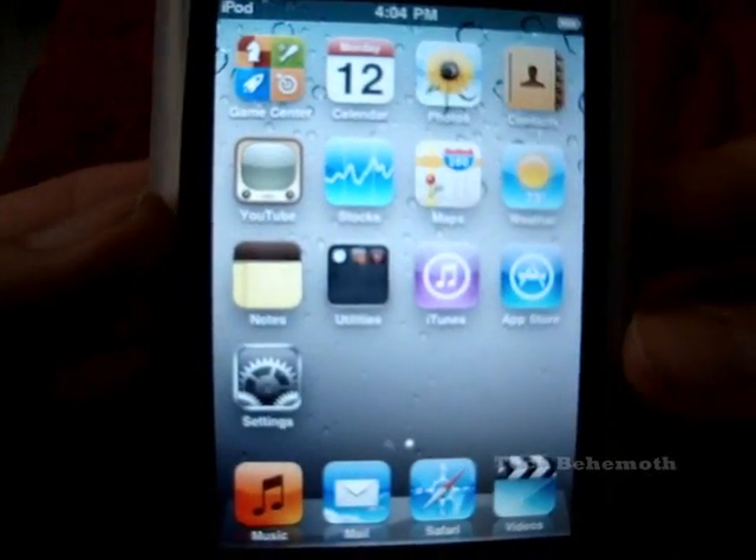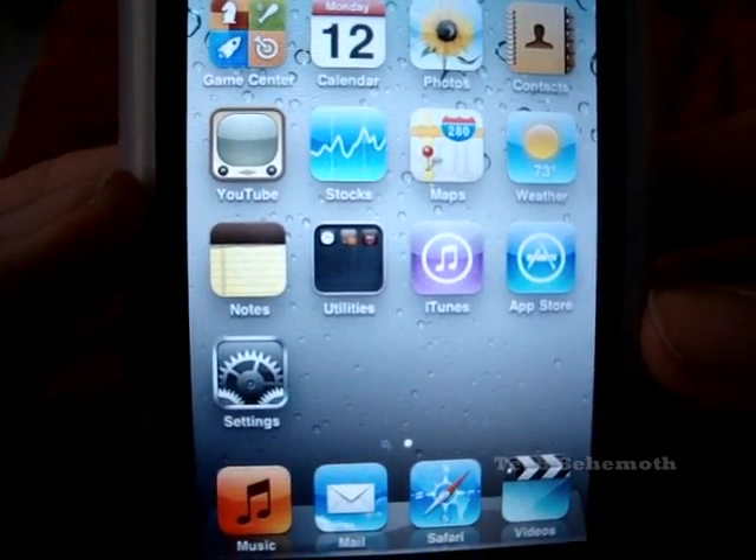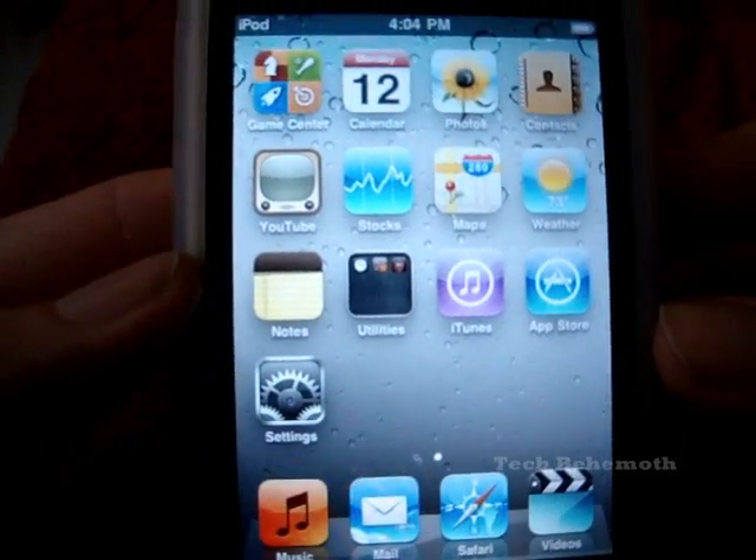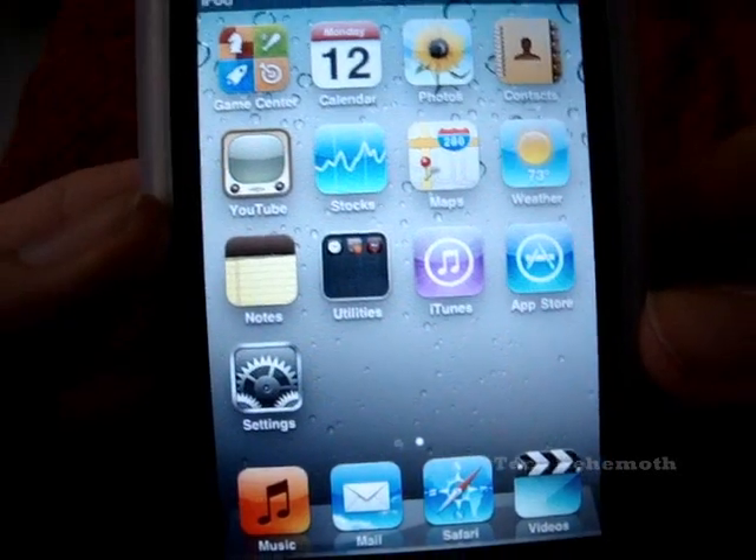Welcome to Tech Behemoth. Today I want to show you how to erase everything from your iPod Touch. This is if you want to sell it back or give it to a friend or something.